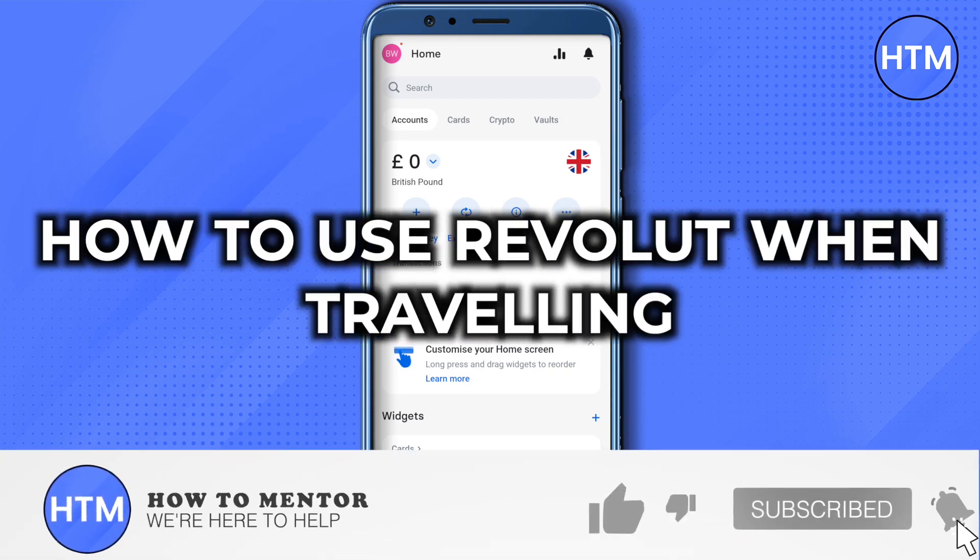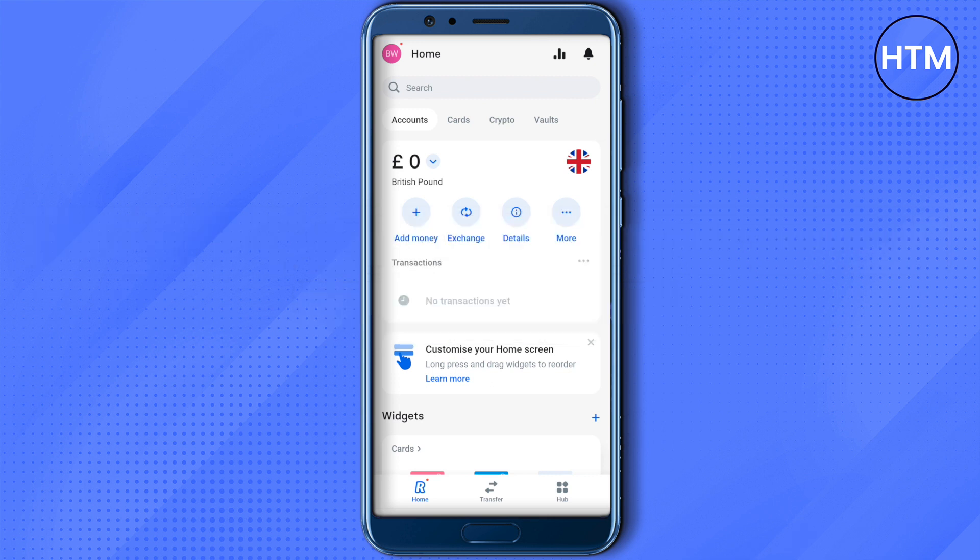How to use Revolut when traveling. Hello everyone, welcome to our channel. It is quite easy to do — all you have to do is just make regular payments like the way you usually do, so you won't have to worry about the conversions or exchange, as Revolut will take care of it.